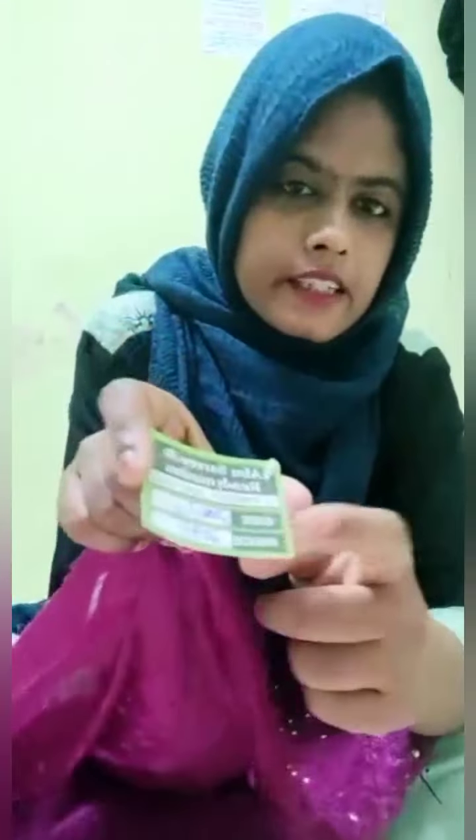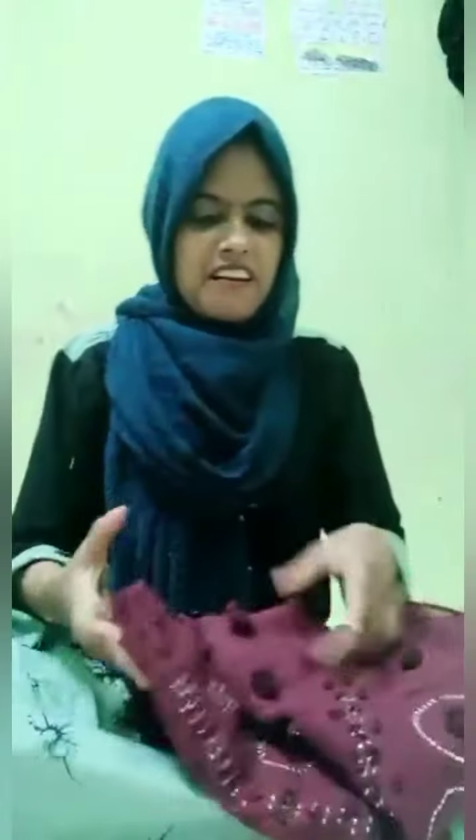I am going to show you the name of the shop. The shop is just 200. This is the price of the shop.